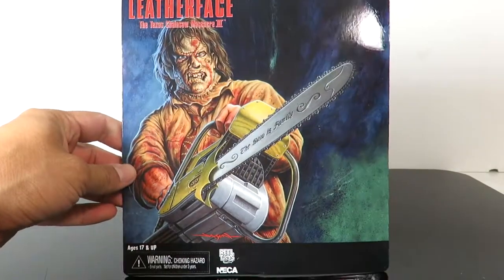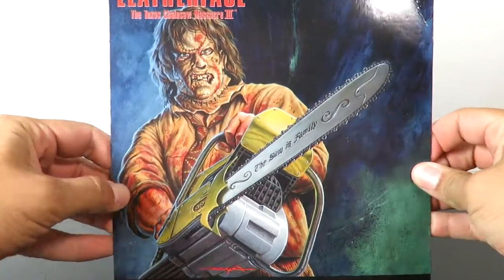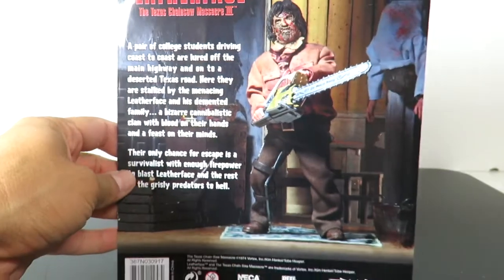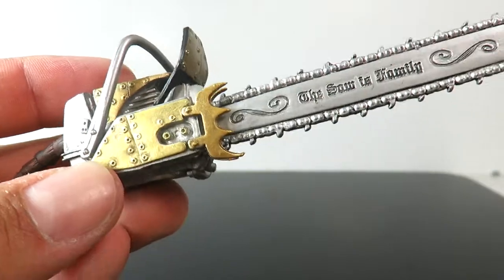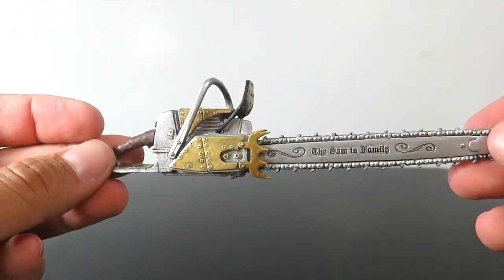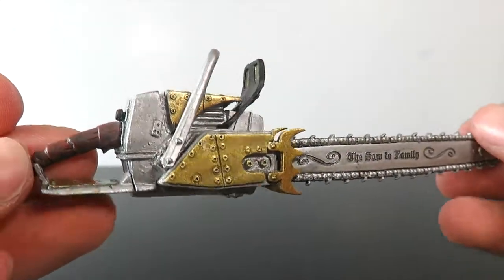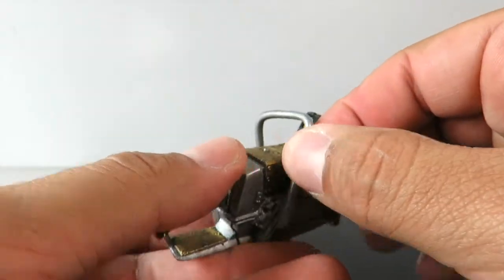So what you get in this package: you get the really cool card with the artwork on the back of Leatherface, which looks really cool. You can see it reads 'The Saw Is Family' on the chainsaw. Here's the back of the card, and now we have Leatherface's chainsaw — this is actually really nice. I like the paint details and the sculpting on the chainsaw looks really, really cool.